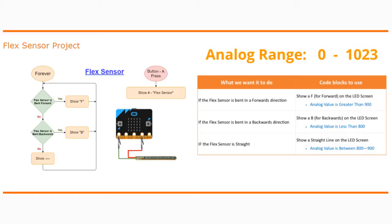The analog value we're going to use for forward is if it is greater than 900 — you may need to change your value depending on your flex sensor. The second condition is if the flex sensor is bent in a backwards direction; we'll show a B on the microbit LED screen. To get the B to appear we're going to use an analog value of less than 800.